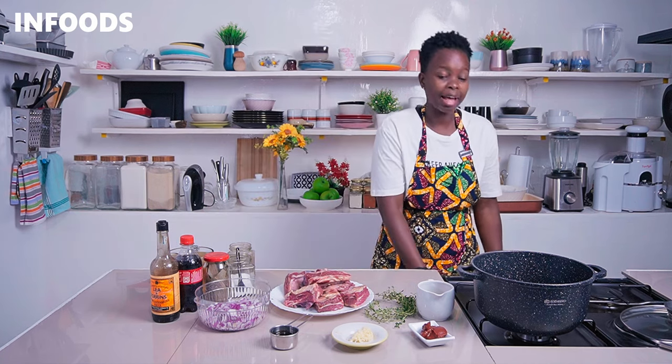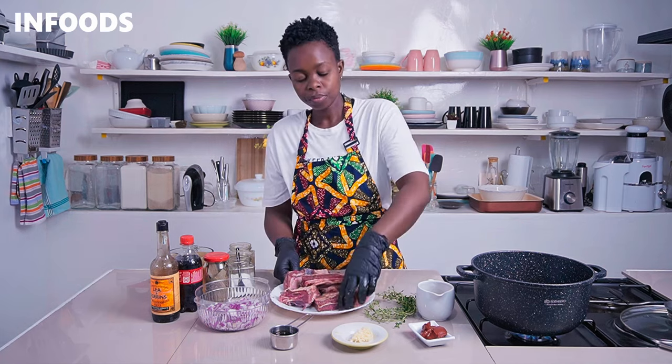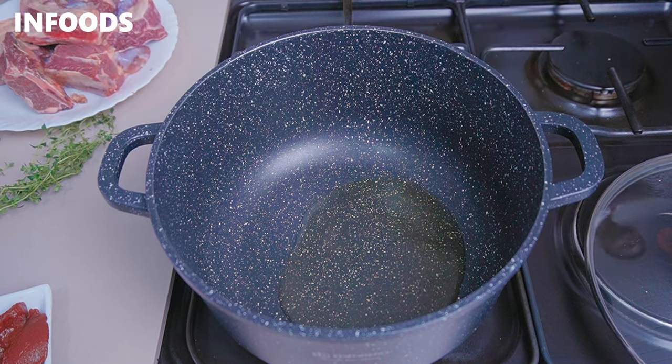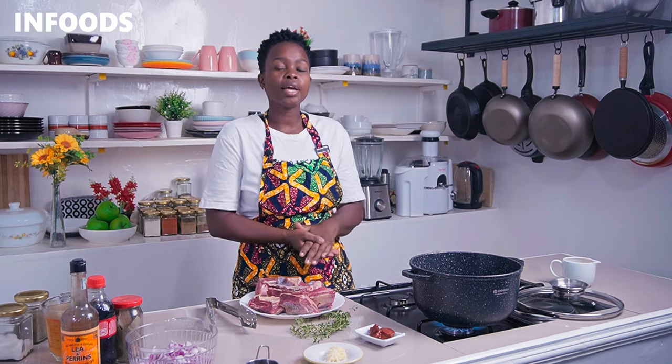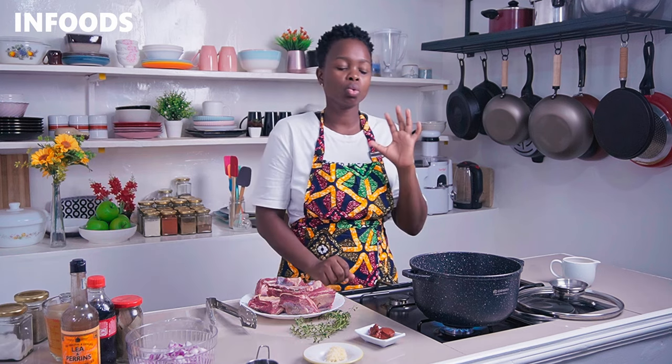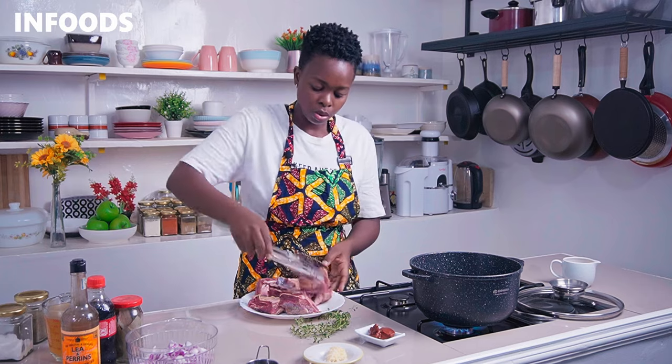Place a heavy-bottomed pot over high flame and add in cooking oil. Once your cooking oil is ready, place in your short ribs — please don't overcrowd because we need to sear them properly. You're going to sear for one minute per side.